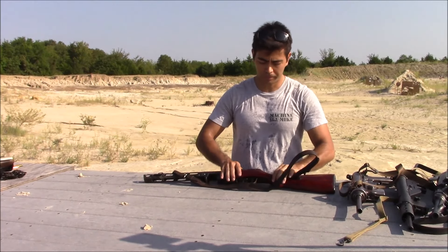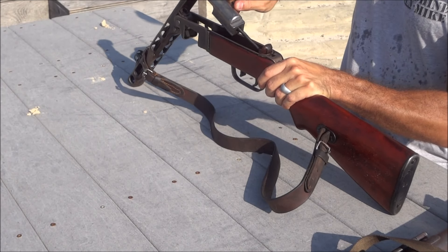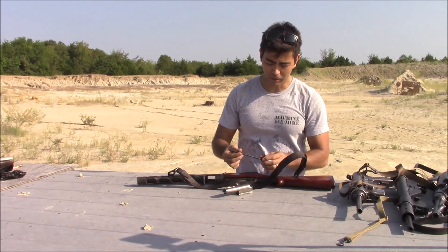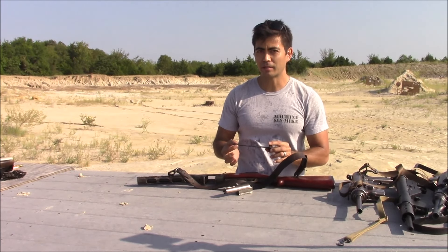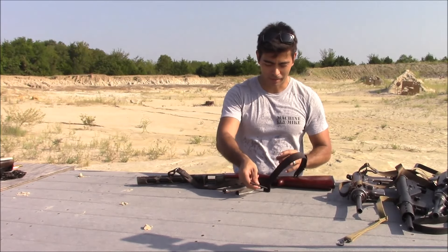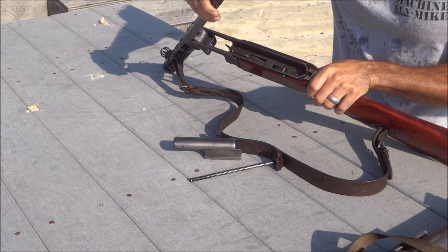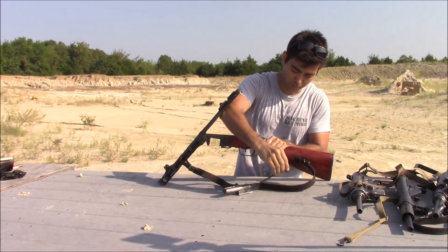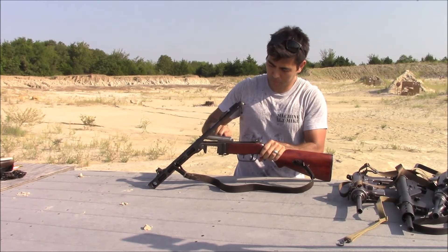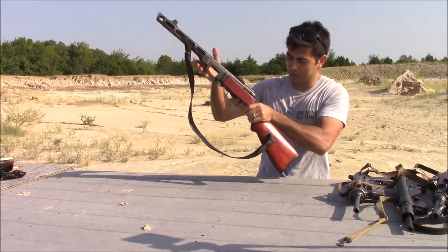First up, let's take a look at the Russian PPSH-41. To break down the receiver, you push the back of the receiver, it lifts up, and that's really it. You can just pull your bolt out — and here's the recoil spring right there. If I have to say a weak link on the PPSH-41, it's definitely the recoil spring. You do need to replace these; it's just not the best recoil spring. But besides that, the trigger mechanism is very simple. This gun is semi-auto and full-auto. Put it back together — recoil spring goes back in the bolt. And that's it for the PPSH-41.